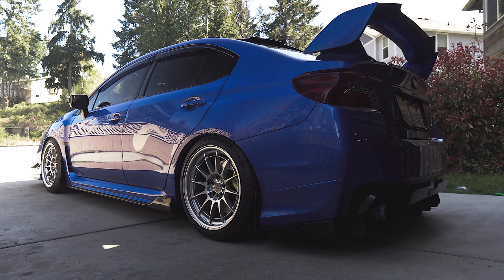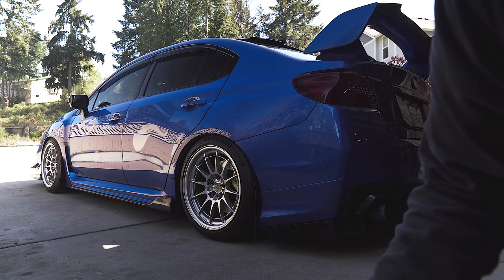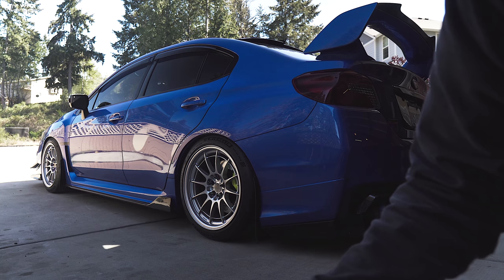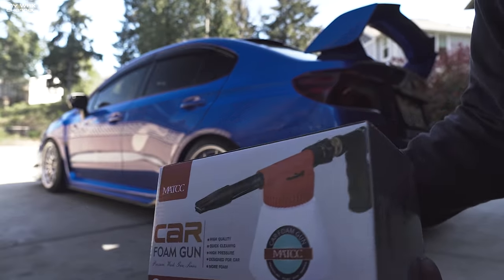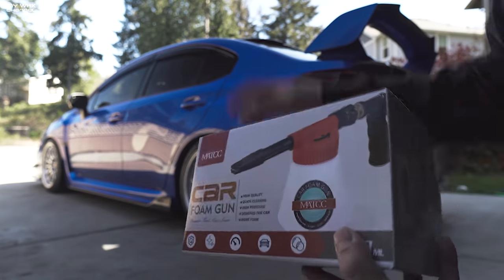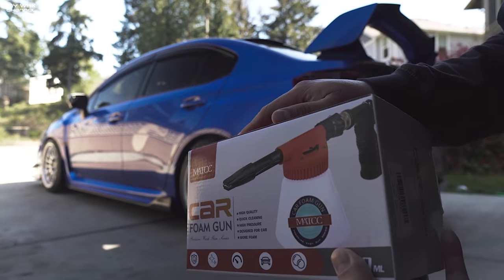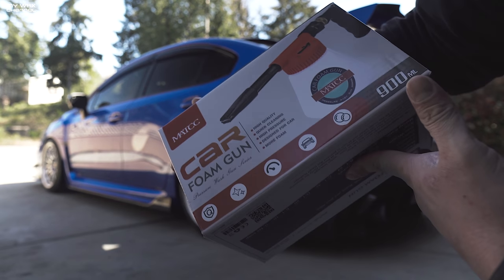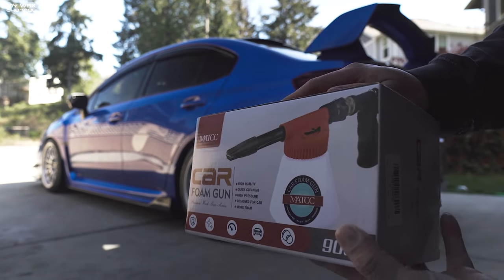We have a viewer-requested video for you guys today. You guys are loving these detailing videos, and this was requested by you. This is a foam gun from a company called Matt CC — I think you can get this on Amazon. I'll put a link in the description below. Full disclosure: this company did send it out to me and it's been sitting in my garage for a long time.